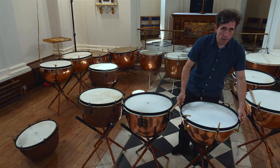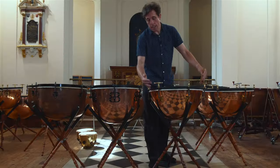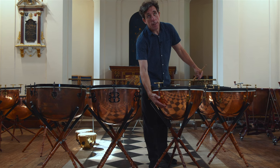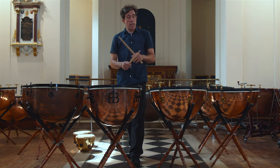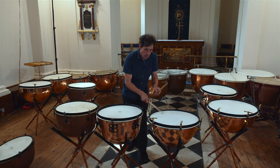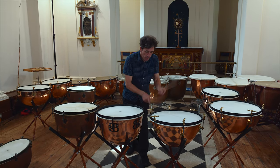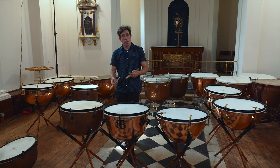These drums over here are English, made by Potters, and they're old cavalry drums. These are modern copies, and you'll notice instantly that they're much shallower, and they make a much more percussive sound. So if I just demonstrate, you can hear the differences. This is the percussive English drum used for Handel. And this is the deep, sonorous German shape.